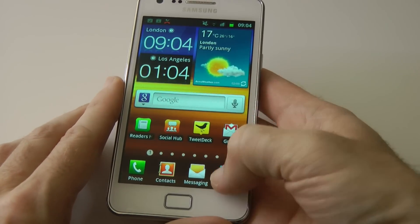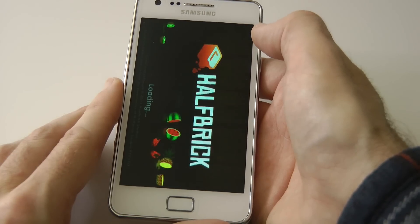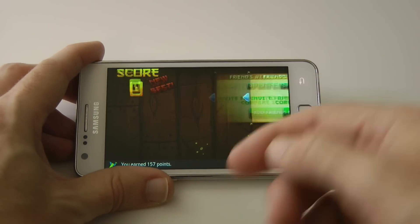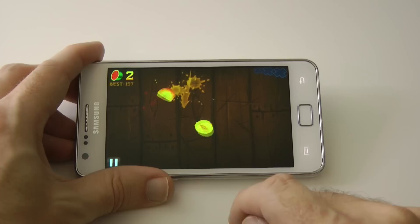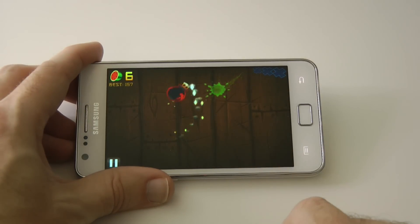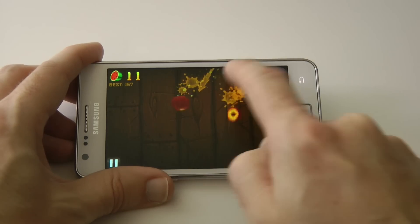Let's have a look at a game — I've got Fruit Ninja downloaded, which is great fun. Let's go into the game. The speaker works really well. Let's give you a quick look at the gameplay — I'm not the best at this, but let's give it a go anyway. Avoid the bombs, cut the fruit, and it gets progressively quicker as the game goes on.